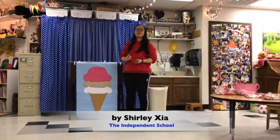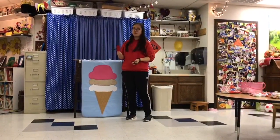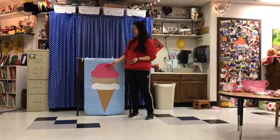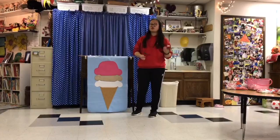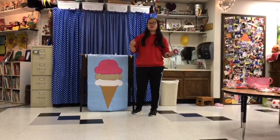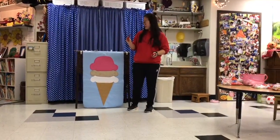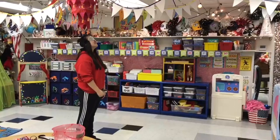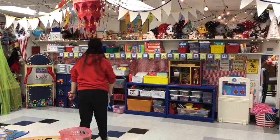We have this game called 'paint the cherry on the ice cream cone.' We have this handmade crafted cherry and ice cream made out of flavors. Basically, children will blindfold their eyes and spin around three times on the floor, and they will paint the cherry on the ice cream cone. Now you're gonna spin three times: one, two, three.